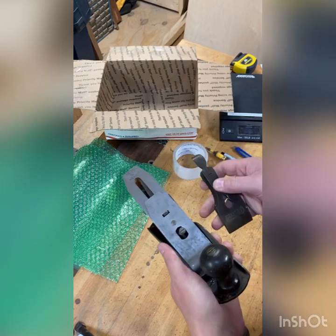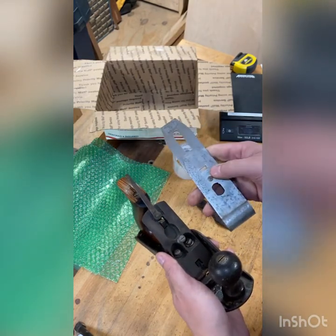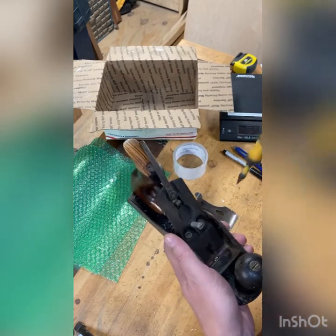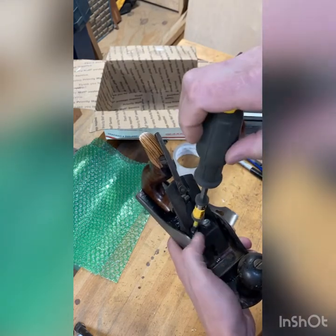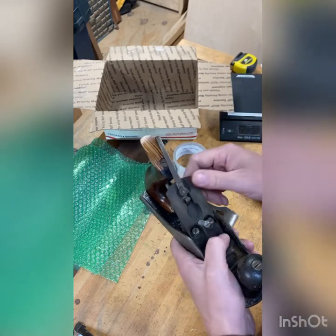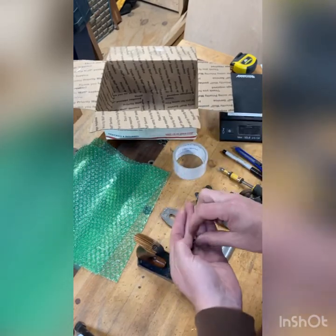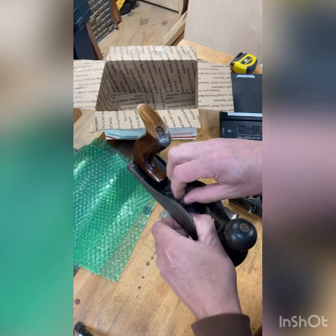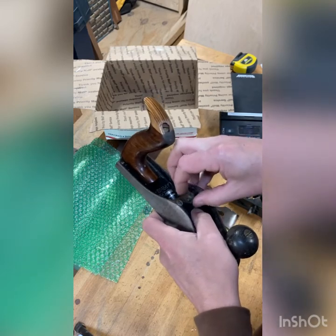Pop that cap on the lever cap off — most of you already know this, but just in case you're new to hand planes. Take your blade, also known as an iron, and then your chip breaker — take that whole assembly out. Then go ahead and remove your frog. Remove the two frog mounting screws and temporarily reinstall those back into the plane body so you don't have to worry about bagging them or having them float around inside the box.